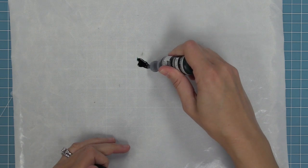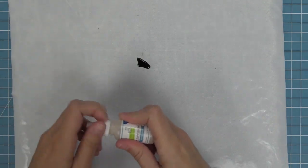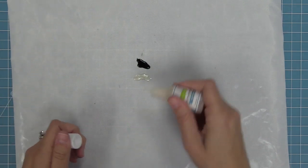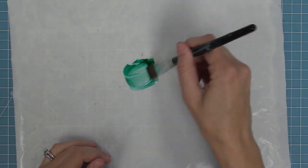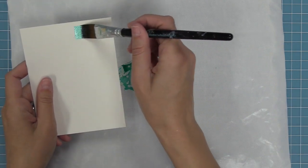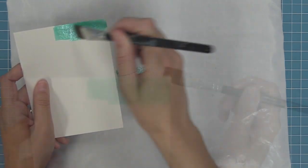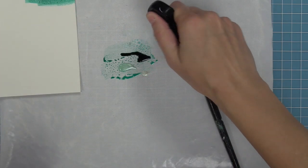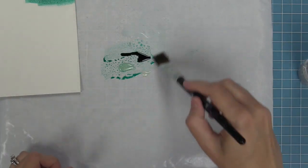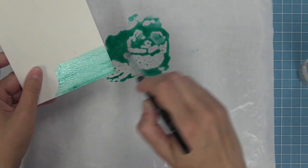Another fun thing to do is add shimmer to watercolor with the liquid stardust. Here is a reinker — this is for our merman ink — and we're going to mix it with some shimmer. You can take your ink reinkers and mix these together to create your own custom shimmery watercolor. We're going to brush it onto some watercolor cardstock and you can see the subtle shimmer wash that it gives. If you want a less intense color, just add some water to this, water it down a little bit, and then spread it on your cardstock creating this beautiful shimmer background.